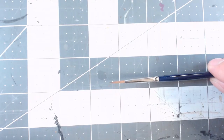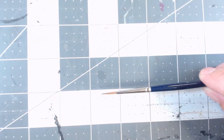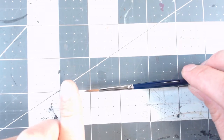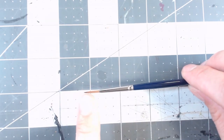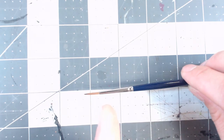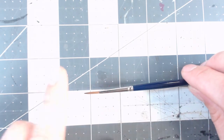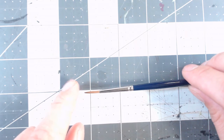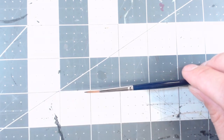Now we need to talk about the bristles. There are two main parts — let's zoom in for a better view. We have the tip of the bristles, the belly, and then the part where it attaches into the ferrule. The tip is where we apply the paint from, so we want a nice fine tip. The belly is what holds the paint.